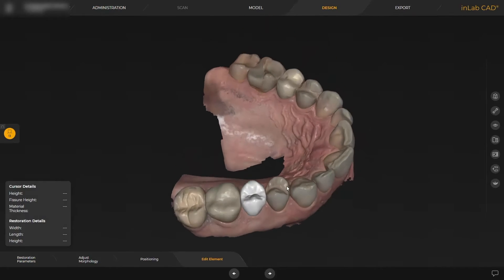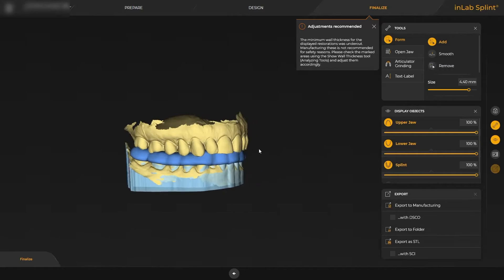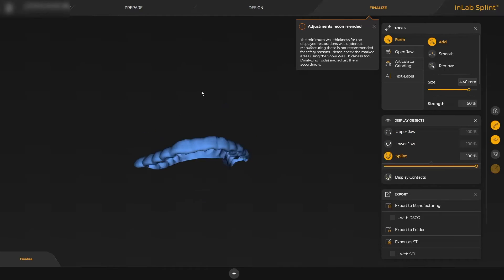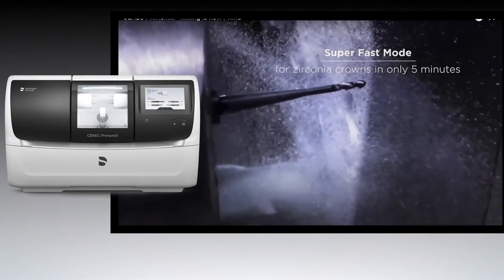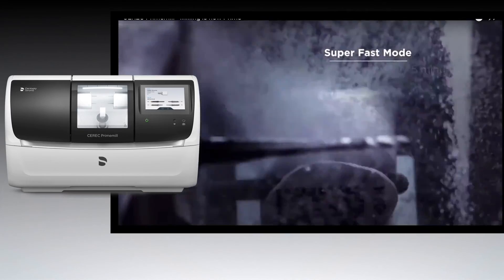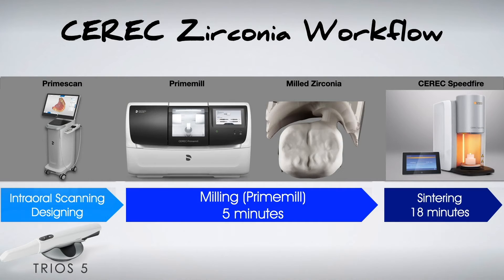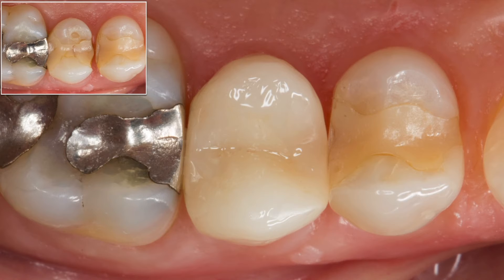We're going to design a crown to be milled with the CEREC prime mill. In this particular case, we also designed a lower splint, which is going to be set to print via the prime print. The new integration with 3Shape and DSCore allows all TRIOS scans to have seamless integration into the fastest chair-side milling unit on the market. Milling for a zirconia restoration takes roughly five minutes, usually less, and you can sinter it in the CEREC speedfire in about 18 minutes. Here's that zirconia crown on the bicuspid produced with the prime mill and sintered with the CEREC speedfire.